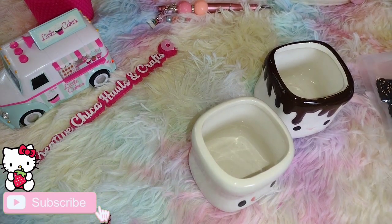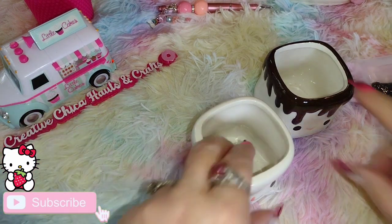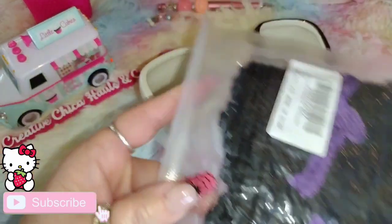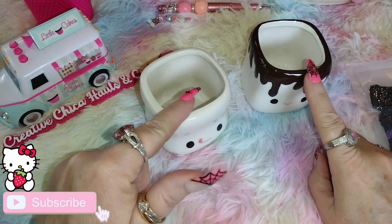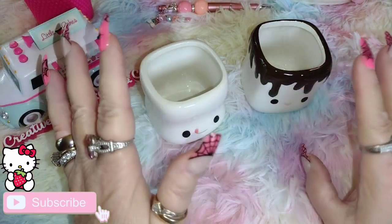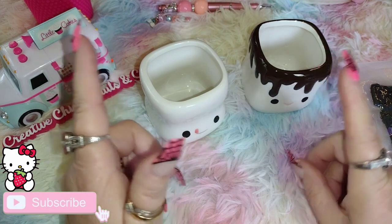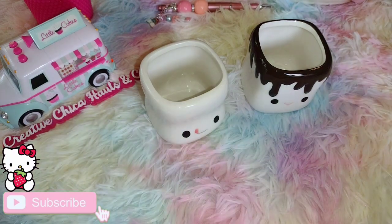Hey everybody, this is Tony from Creative Chica Halls and Crafts and today is 'New to Me.' I just received these in the mail — little hats for my marshmallow people, or marshmallow cups as I call them. I use these for every holiday on my lawn counter — Christmas, fall, Easter. I can't make the hats since I don't knit or crochet, so I just buy them off Amazon. These were like seven dollars and something for four.